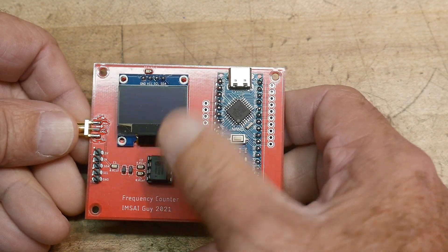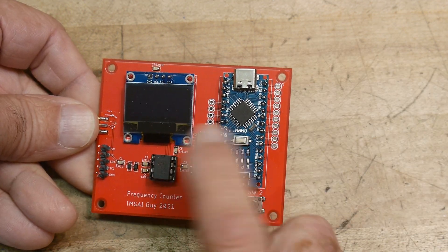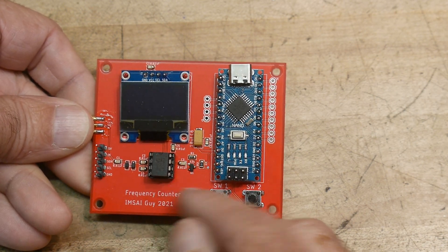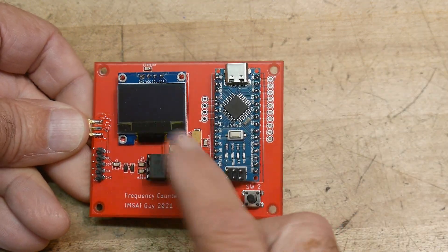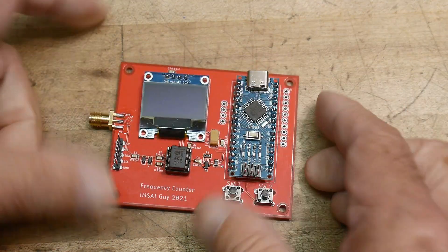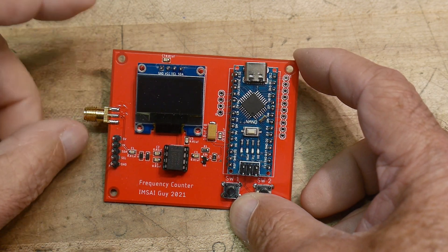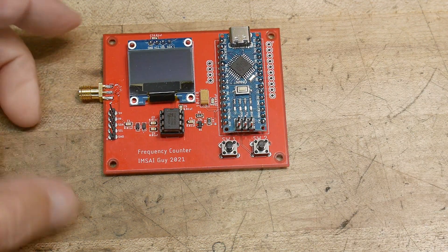The chip here is good to a gigahertz. I was using it previously at a divide-by-64, but you can configure it to be a divide-by-256. That configuration is at one of the pins on the Arduino, so you can change it on the fly. I've changed it to 256 and now I can count up to one gigahertz with this thing. Let's go ahead and put some power on this and have a signal generator come in so we can measure some frequencies.